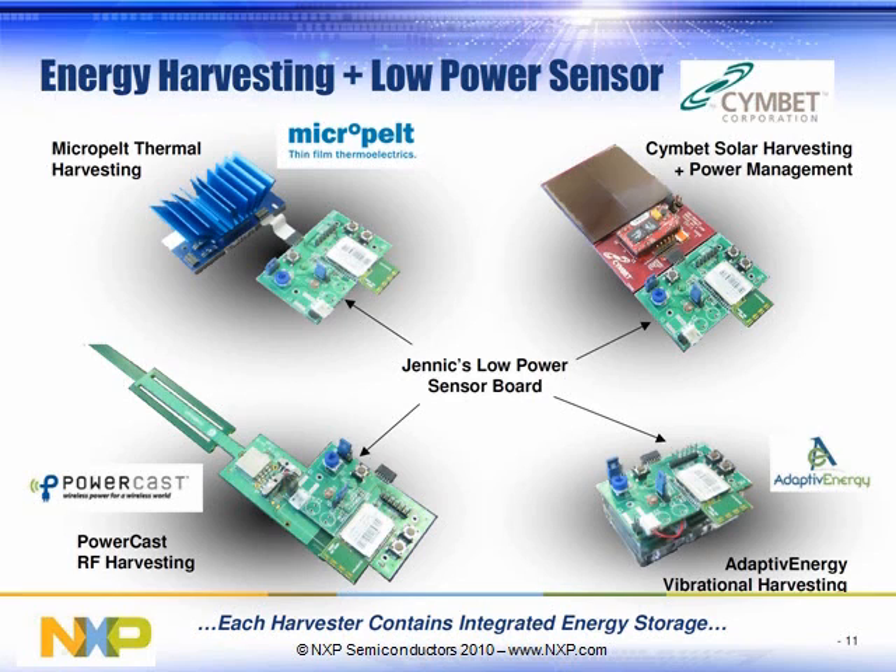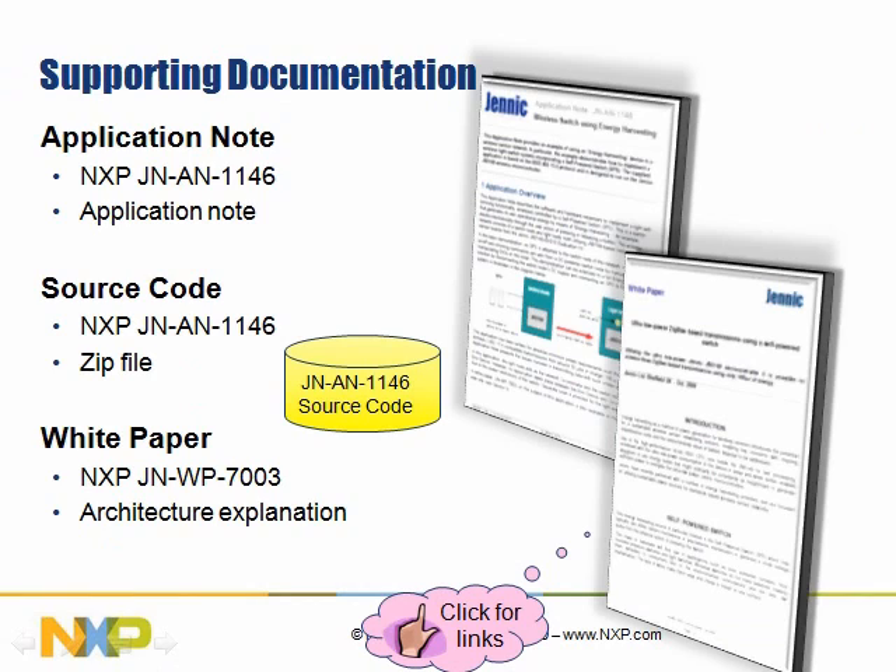Besides snap action energy harvesting, a variety of other devices are available: Peltier devices for temperature differential, vibration harvesting, solar, and RF energy harvesting. All of that is available. There is lots of supporting documentation — user guides, application notes, and white papers. The PDF file that you can download has links on it, and clicking on this document reveals hidden buttons to go directly to the web and get the latest version of the documents.